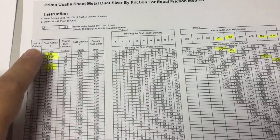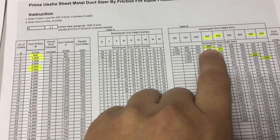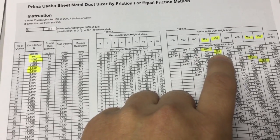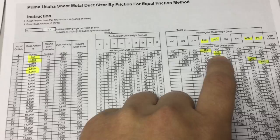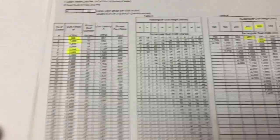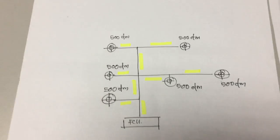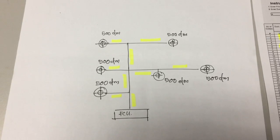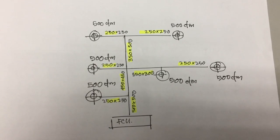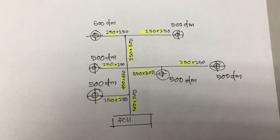This table helps the engineer decide on what kind of duct to use. And the draftsman just needs to input according to the highlighted measurement. So to do this, I'll fill this in first. When it's done, it looks a bit like this. And basically, your duct sizing is done.